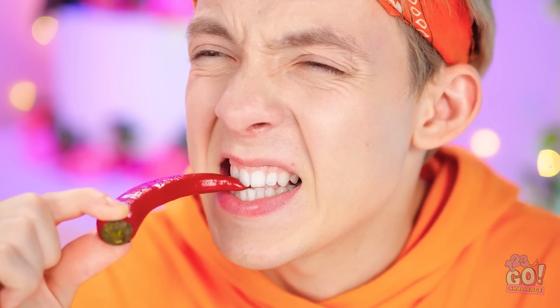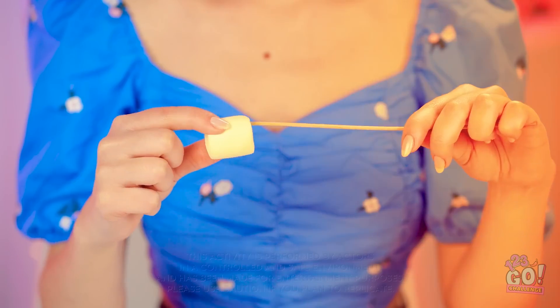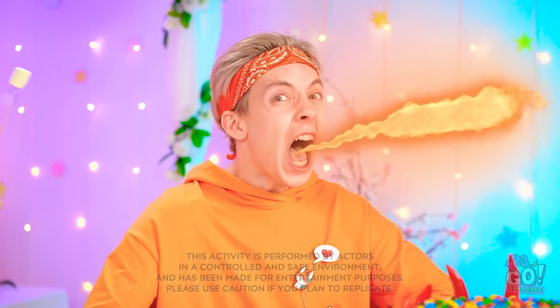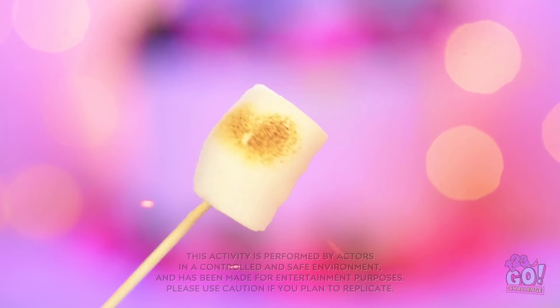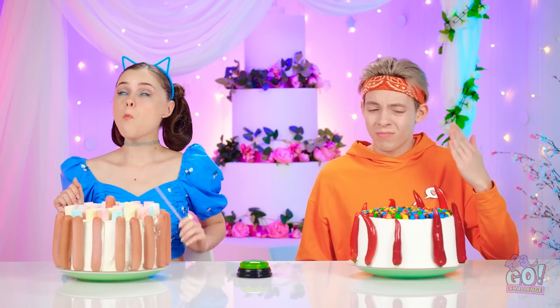He's totally falling for it! Oh my gosh! It's so spicy! AHHHHH! No way! This is a great opportunity for me! Aim your fire at my marshmallow! Oh yeah! That's getting nice and toasty! Whoa! That was a hot pepper and a lot of fire! Mmm! So melty and good! I wish I had a marshmallow instead of that pepper!